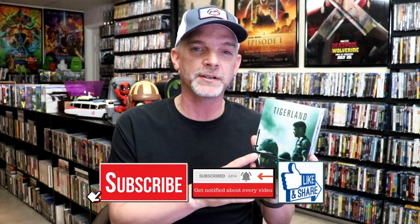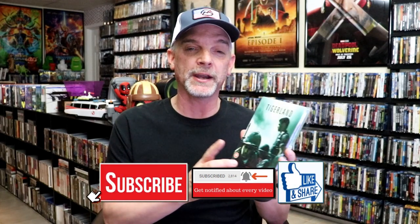So overall, I think this is a really nice-looking Steelbook. I did not have Tigerland in the collection, so when I saw this Steelbook available online, I decided to go ahead and purchase it. Very happy that I did. I love a matte finish, great-looking artwork, and I hear it's a great film.